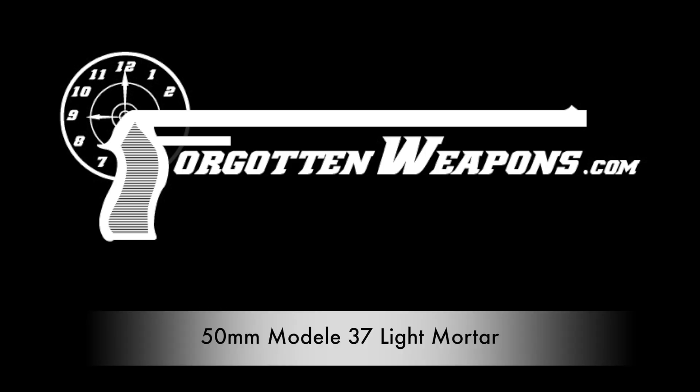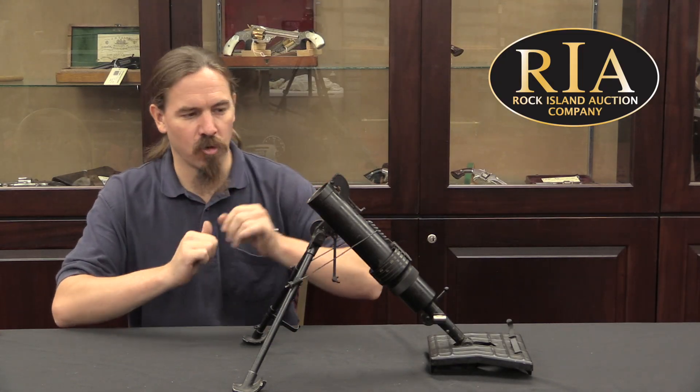Hi guys, thanks for tuning in to another video on ForgottenWeapons.com. I'm Ian McCollum, and I'm here today at the Rock Island Auction Company, where we are taking a look at what has got to be the most adorably cute little mortar you have ever seen in your life.